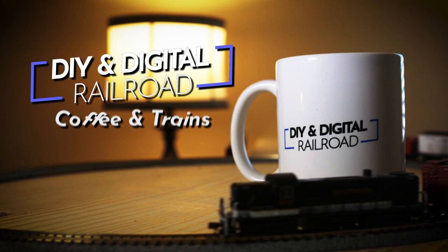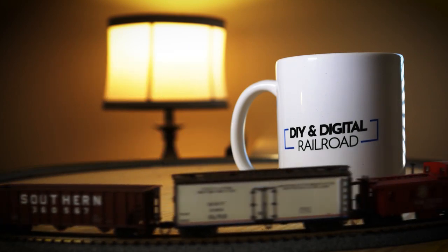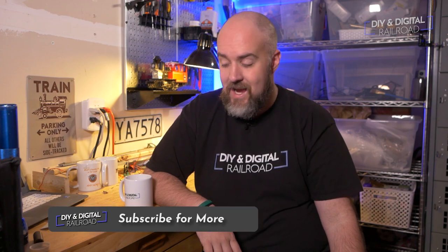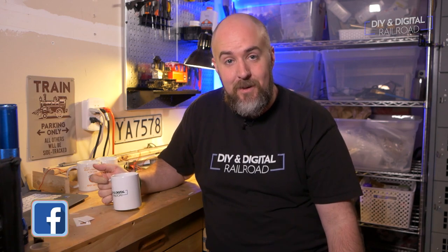Hey everybody, it's Jimmy from the DIY and Digital, and today we're doing a brand new series called Coffee and Trains. Welcome guys — it's exactly that where I'm going to be drinking some coffee and talking about trains.